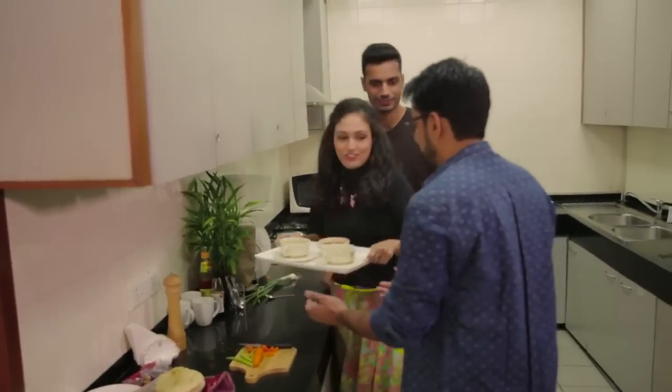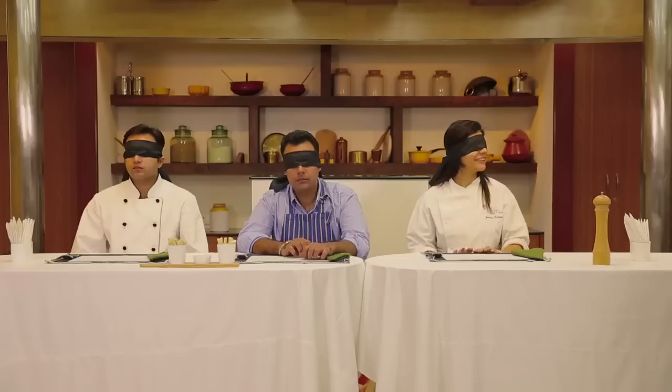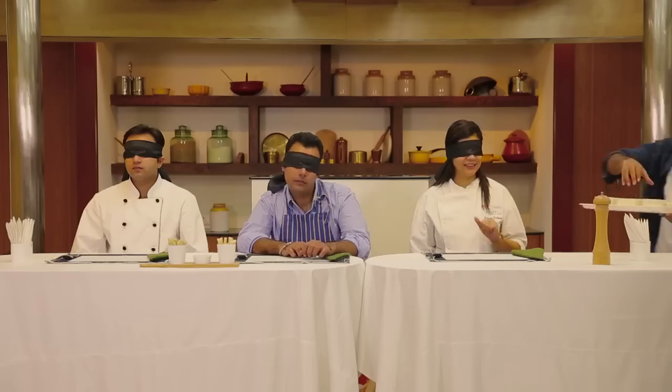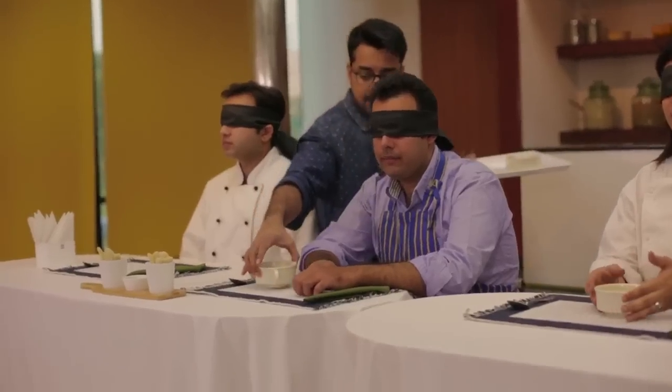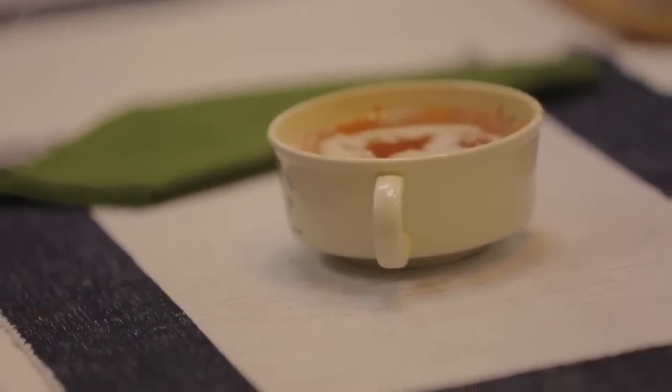Alright come on guys, are you ready? It smells tempting. All the best! I have something I'd like you to taste. I want you to guess the ingredients. Good Appetit everyone. Have fun and I will see you guys soon.